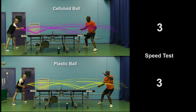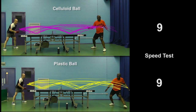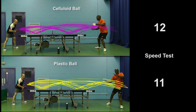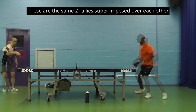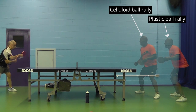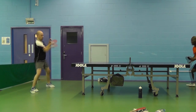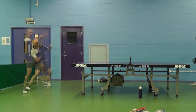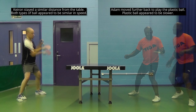But would that be the same when Adam was topspin driving and looping? This time the rally broke down after 15 shots, but it was the celluloid ball which was further ahead. Interestingly, look at Adam's positioning relative to the table — he typically is further away when playing with a plastic ball than with a celluloid one, meaning the plastic ball has further to travel. In Kieran's case, he remains a similar distance from the table, so there's less difference in relative speed. So which ball you find is faster will probably depend on your technique and how you adjust to the plastic ball.